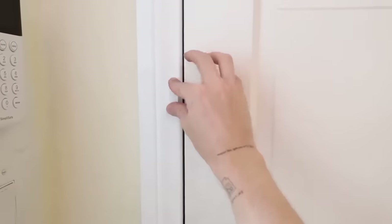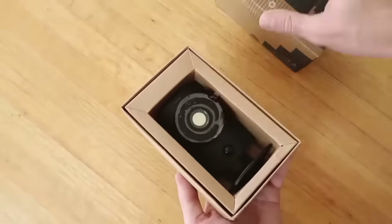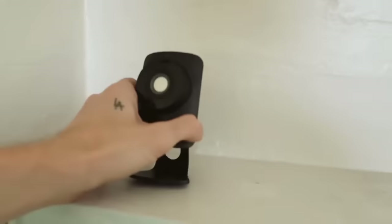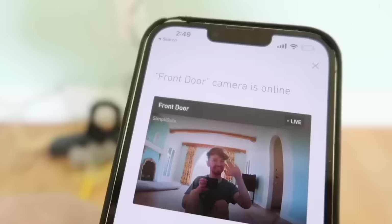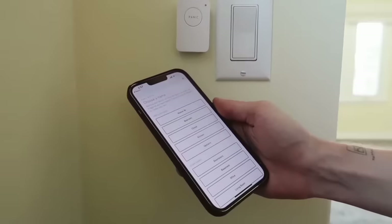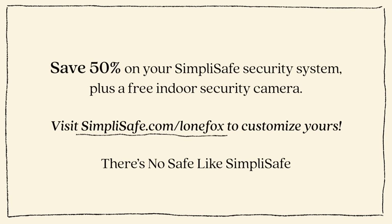Especially since getting my puppy Winston, I've installed a few more HD cameras in my home just to make sure I can see him when I'm away. Their app makes it so easy to track and view your cameras from anywhere in the world. If you'd like to easily add that extra layer of protection, take advantage of SimpliSafe's offer — save 50% off your SimpliSafe security system plus a free indoor security camera when you sign up for a core monitoring plan, and get your first month for free. Visit simplisafe.com/lonefox to customize yours. There's no safe like SimpliSafe.